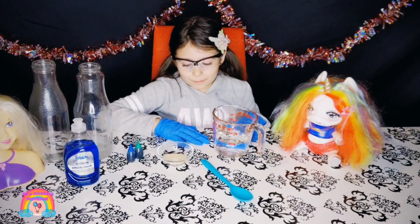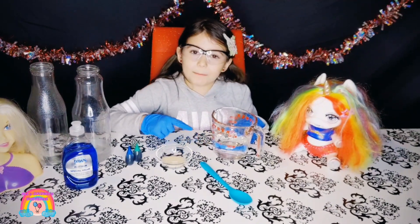Next, we will put the yeast in the warm water and then mix it.